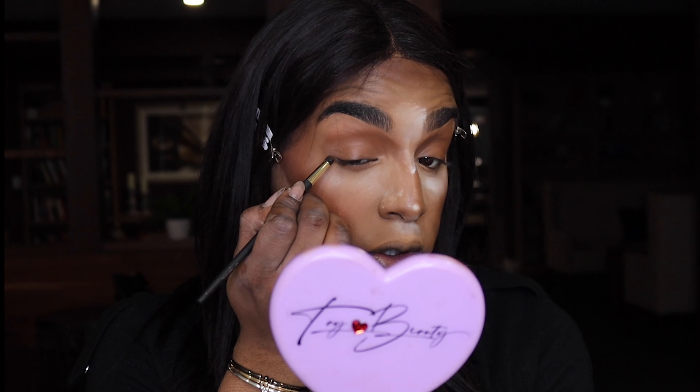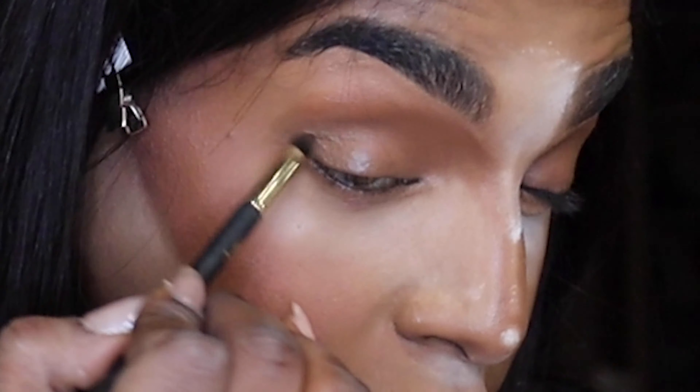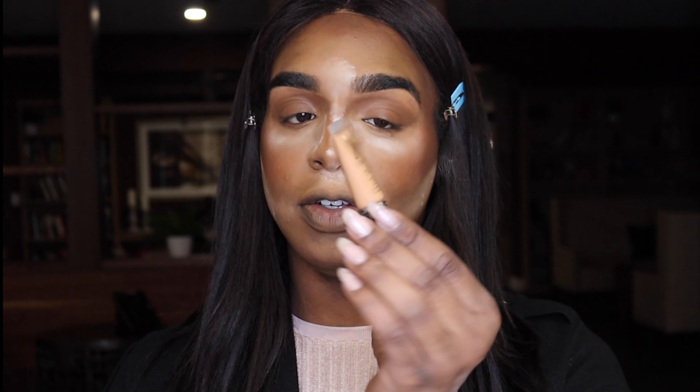For some more dimension, I'm going to add Nude No. 12 — we're going in this wing shape here. This I'm going to keep closer to the lash line, working on extending that outer V up. Next I'm going to take Nude No. 6 and cut my crease.